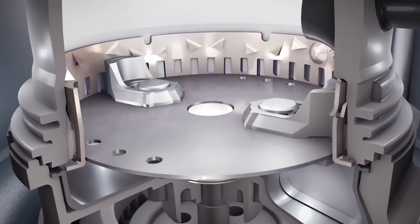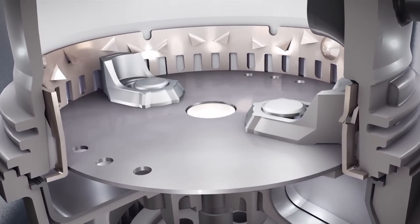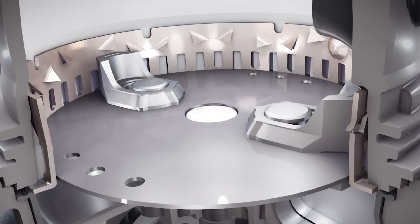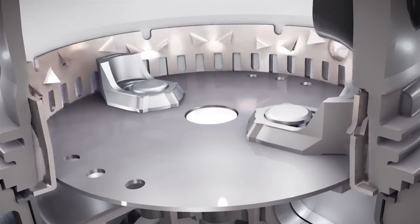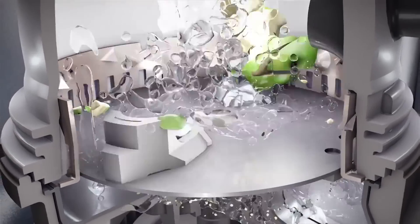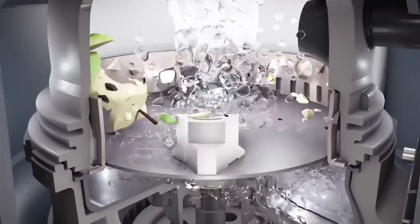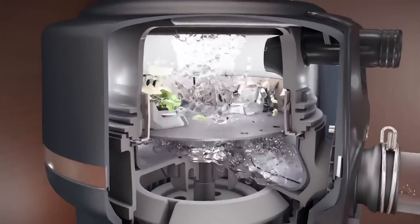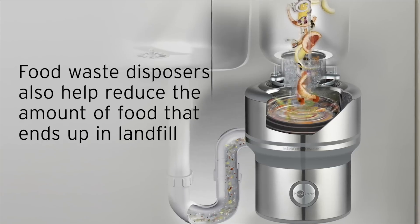There are no blades or knives in the disposer. Instead, deep inside the disposer and far away from the sink surface, lugs are used to throw food waste against a stationary grind ring. The grind ring breaks the food waste down into very fine particles, almost liquefying them, so that they can be flushed through your plumbing.